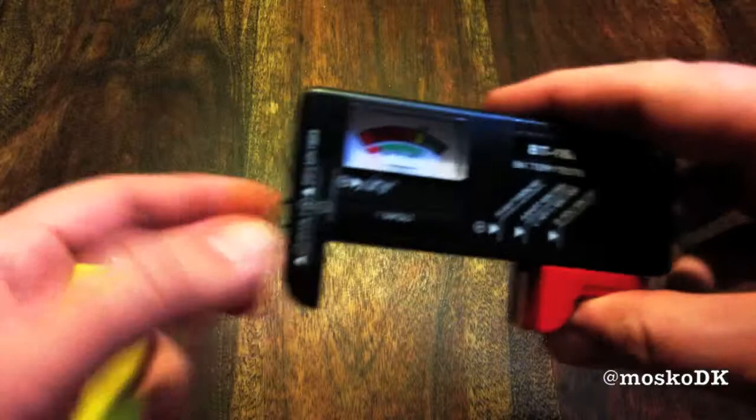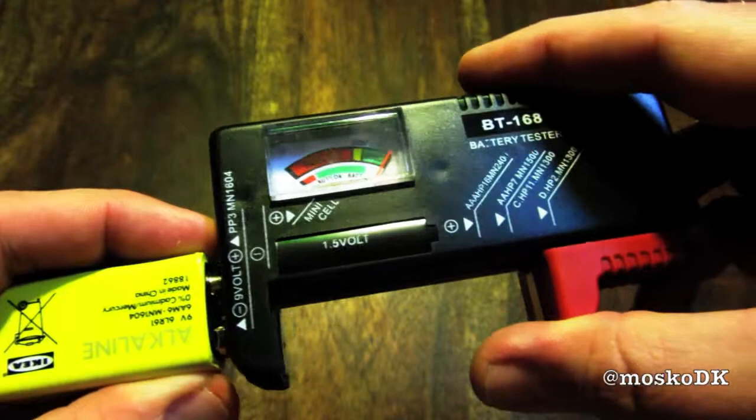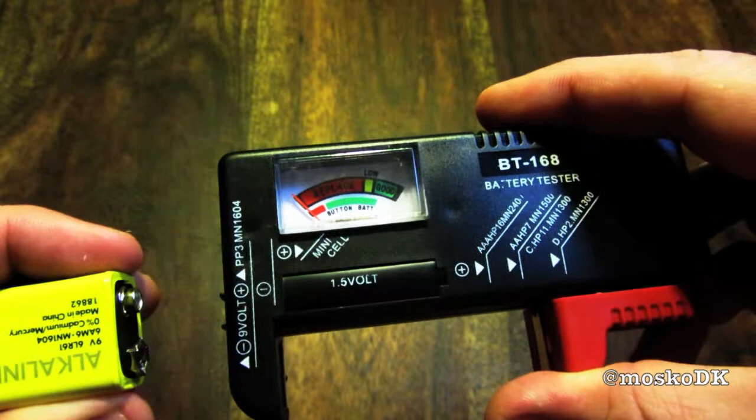For our final test, we have the 9-volt battery. This one is also brand spanking new, and sure enough, that also seems to work fine. I guess this $2 eBay multi-battery tester gets a thumbs up from here. Thanks for watching.